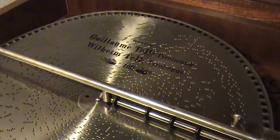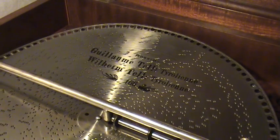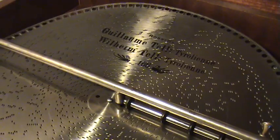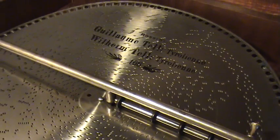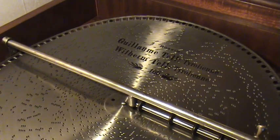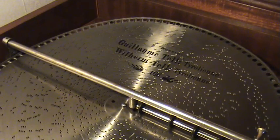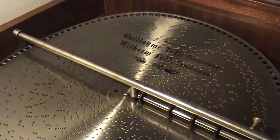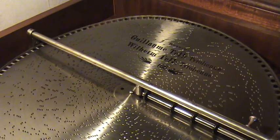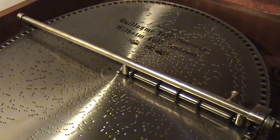If you have headphones or speakers for your laptop or whatever computer you're using to play this video, now would be a time to get them out. On the Myra music boxes, the bass is especially notable over other music boxes — that's my opinion. So if you have headphones or speakers, put them on, because I think you'll enjoy this immensely when compared to the speakers of a laptop or just a regular computer.